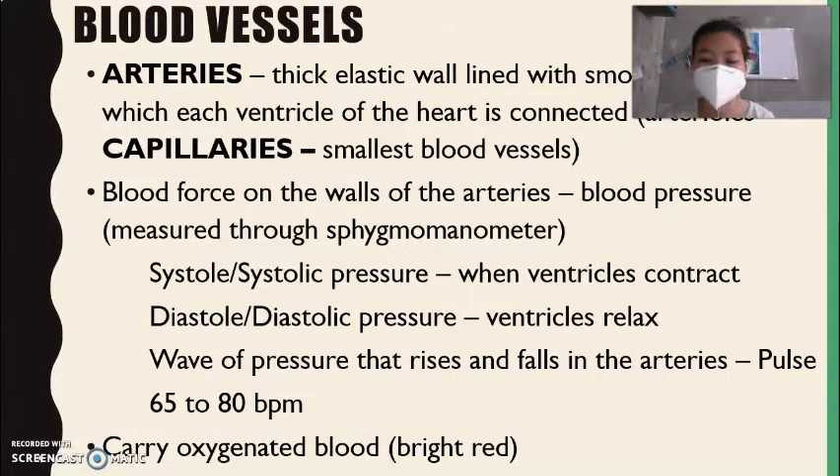The first number, which is 120, is the systole or the systolic pressure. We measure the systolic pressure when the ventricles contract. The second number, the 'over 80,' is called the diastole or diastolic pressure. We measure that when the ventricles relax.